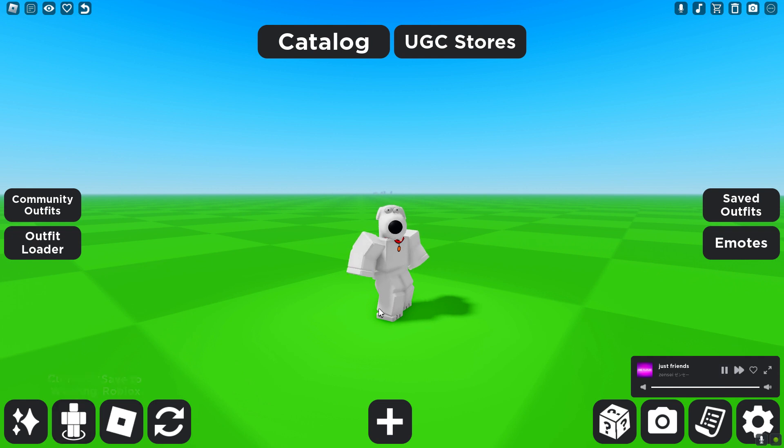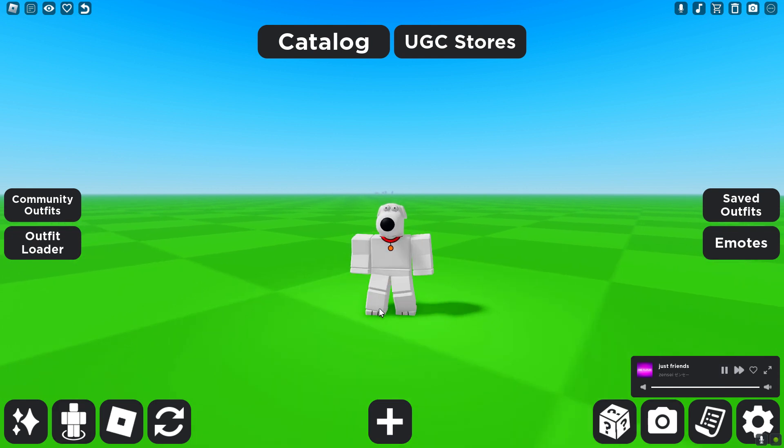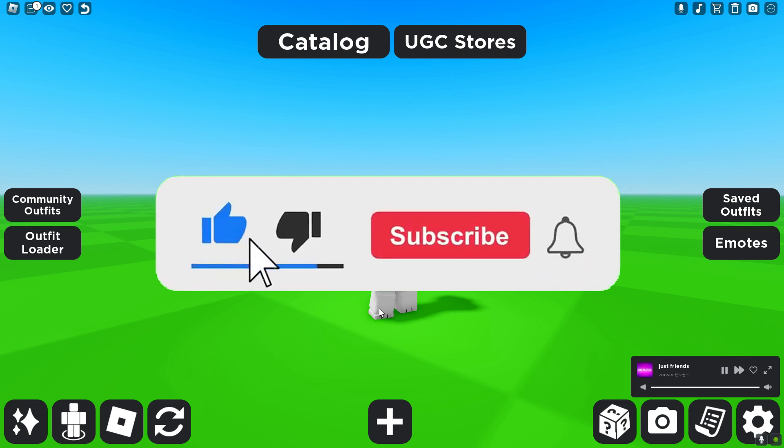It's a super cool and simple avatar you guys could make. Hope you guys enjoyed this video — make sure to hit that like button, hit that subscribe button, and I'll see you guys later.